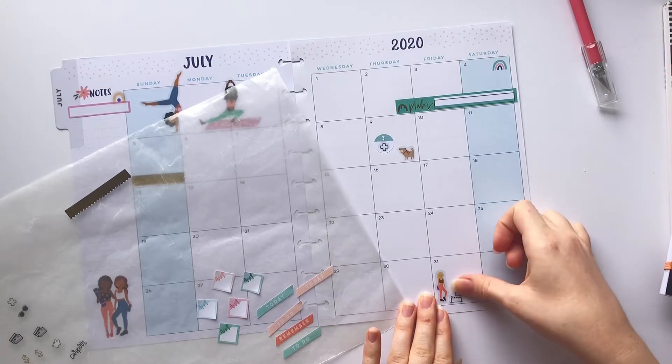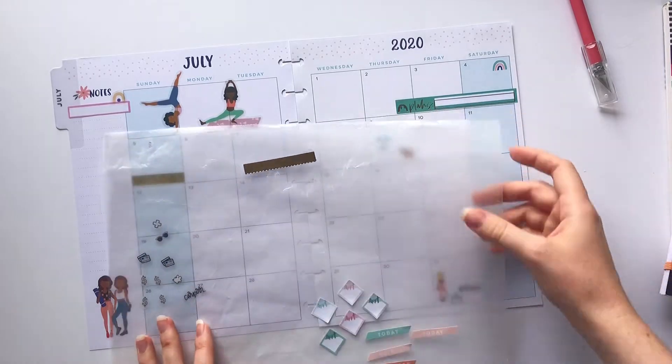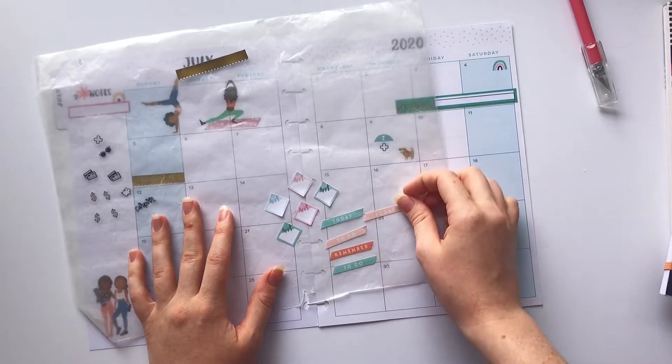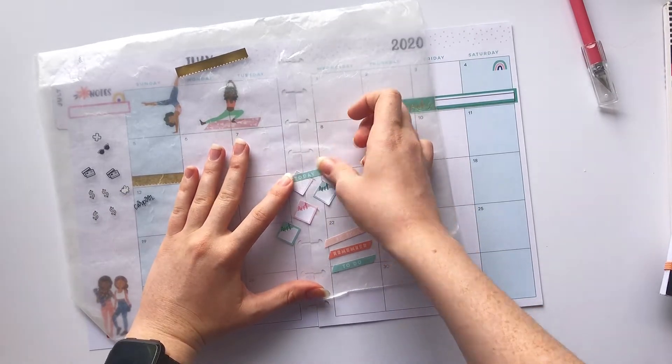Then I'm gonna go ahead to the 31st because I have a birthday — I'm gonna go ahead and put one of these cute little squad girls and a little cake and a birthday sticker.